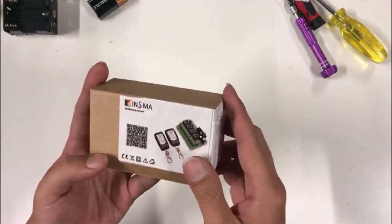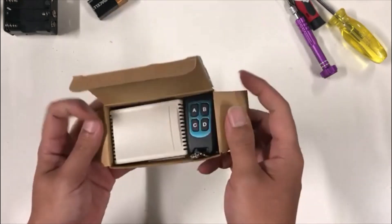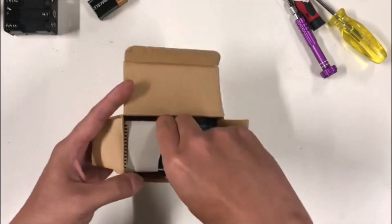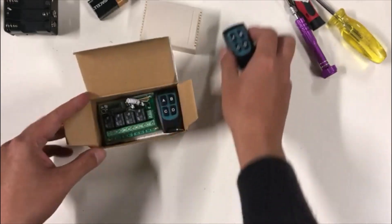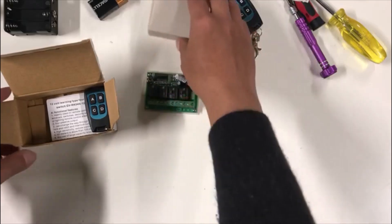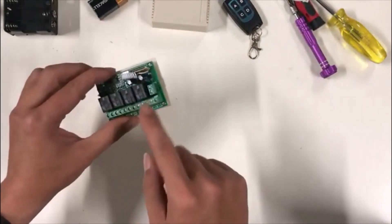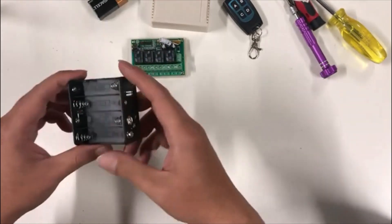Next you would need a DC 12 volt switchboard with remote control. I got this four channel one on Amazon for $16. You can get it on Banggood for like $6 or so. It comes with two remote controls and a board and a little box to protect it.